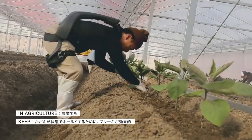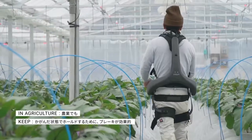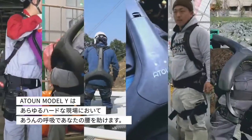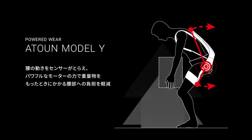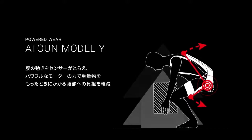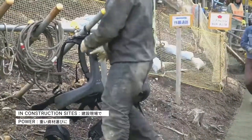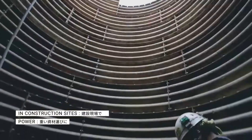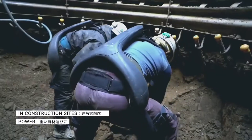This Y-shaped device should be set on your back, then it will support your backbone. When you want to carry heavy weights, this device will provide back support and muscle support, so that you can easily lift heavy objects. This kind of device is made for those who need to carry heavy things at work. You can give a like to the video for this amazing invention.